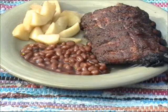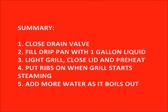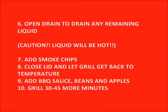Now let's summarize some of the things we did. First, close the drain valve and fill the drip pan with a gallon of liquid. Light the grill, close the lid, and preheat. Put the ribs on when it starts steaming, and add more water as you need it. Open the drain to drain any remaining liquid, or let it boil out — but if you drain it, it's very hot. After the liquid is drained, add your smoking chips, close the lid, let it get back to temperature, and you're ready to add your barbecue beans and baked apples.